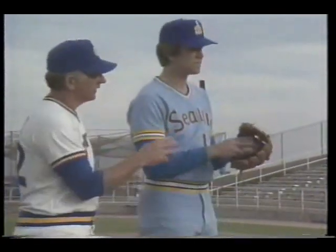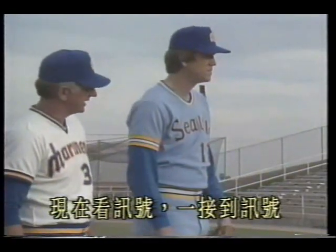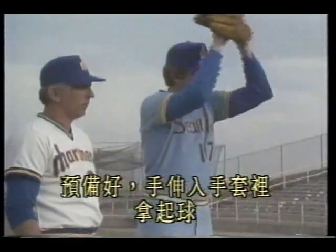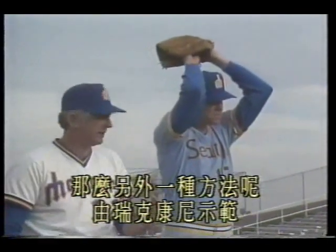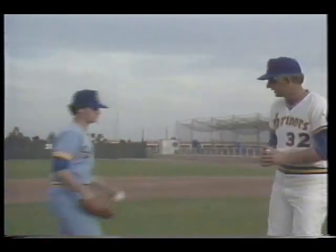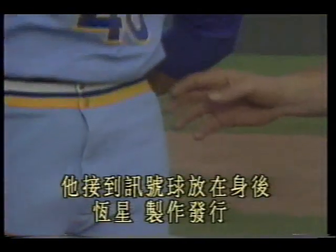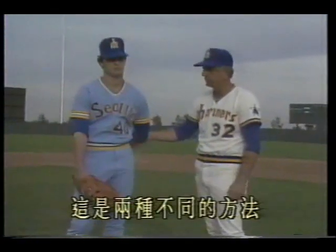Now we look at ball position. Receive the signal, raise the glove. With this posture, place the ball inside the glove. Now watch for the signal — once you receive it, prepare: reach into the glove and grip the ball. That is one method of preparing after seeing the signal. Another method, demonstrated by Rick Corney: Rick grips the ball while reading the signal — he holds the ball behind his back, receiving the signal with the ball in the back rather than in the glove. These are two different methods.